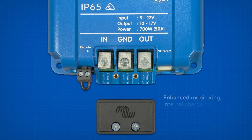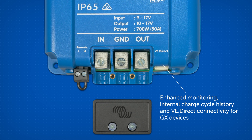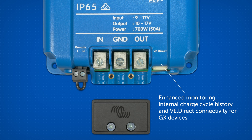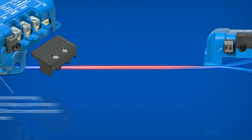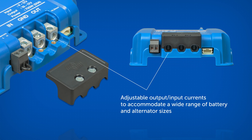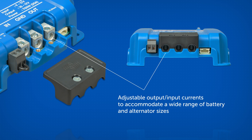Enhanced monitoring, which includes internal charge cycle history and VE direct connectivity, enabling direct connection to a GX device for complete Victron connectivity. Adjustable output and input currents to accommodate a wide range of battery and alternator sizes.